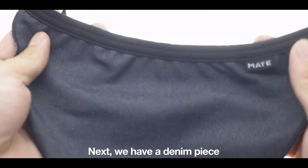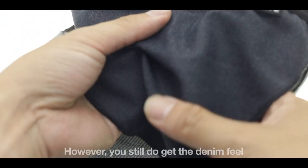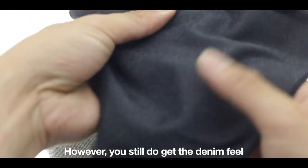Next we have a Denim piece. It's stretched Denim so it's not very thick. However, you still do get the Denim feel.